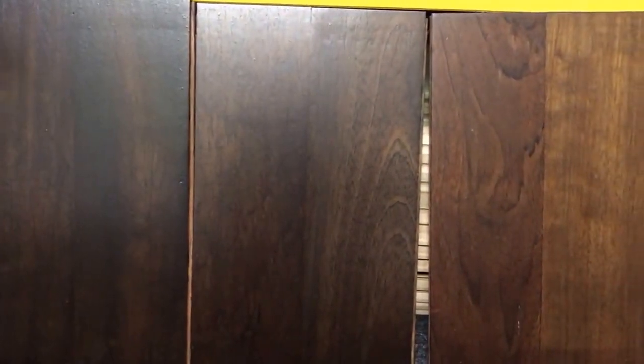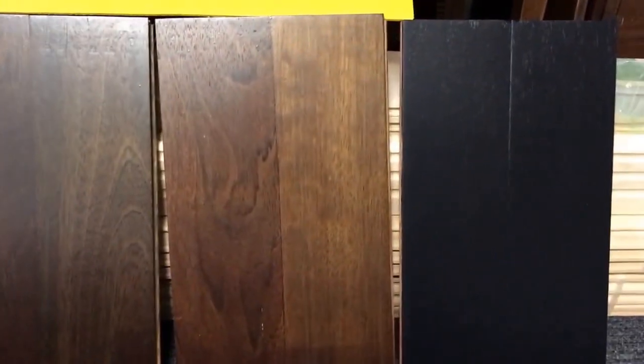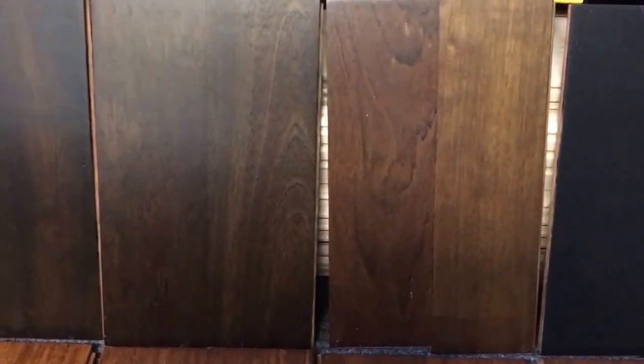Up here, if we pan up into these samples that I have here — these samples I did with an aniline dye. We used a standard brown dye, and then we used the Duraceal stain colors on top of it, and we've got even deeper, darker colors that are hiding the grain in it. And as you can see, that last one over there — that's a true black stain.